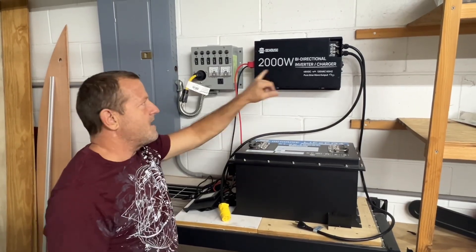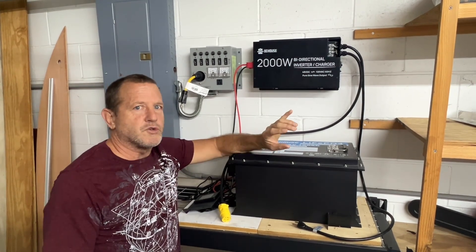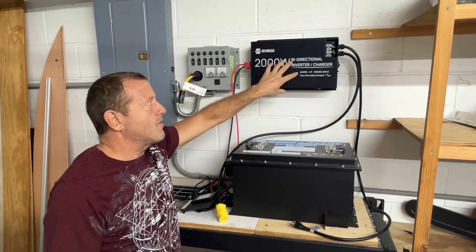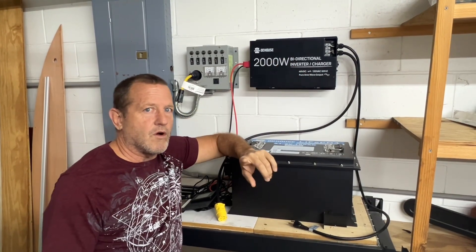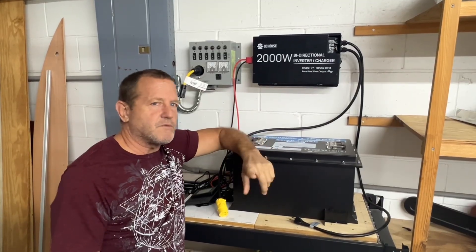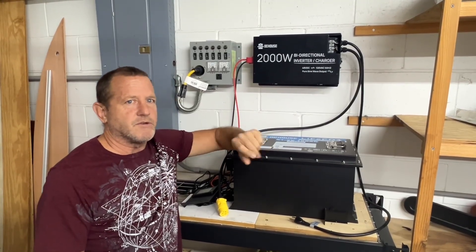A system like this — you never want that neutral ground loop internally inside the inverter charger. It will cause a catastrophic failure inside the inverter. So just read up on that, study that, make sure you're safe.